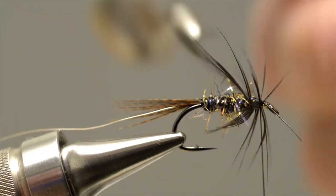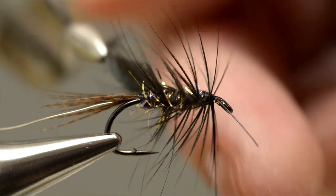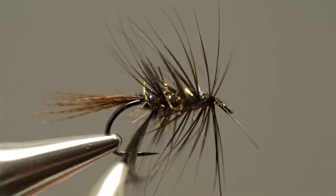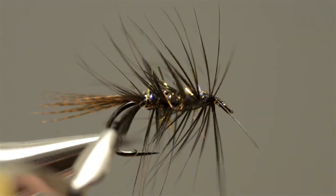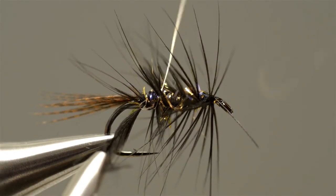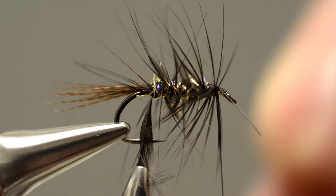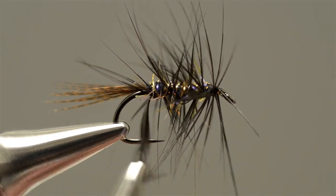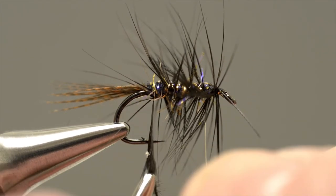Then carry on winding the hackle over the body in evenly spaced turns, working towards the tail, making sure that not too many of those fibres get trapped. When the hackle has almost reached the tail, take hold of the silver wire and carefully lock the tip in place. Then carry the wire up through the hackle, wiggling it a little bit from side to side just so it doesn't trap any of the fibres, carrying it on up until it reaches the front of the hackle.